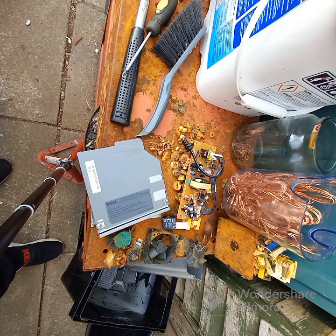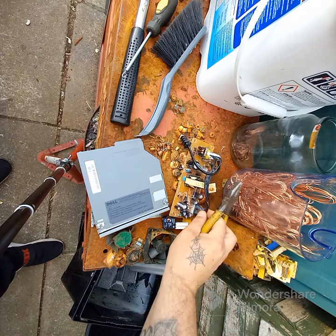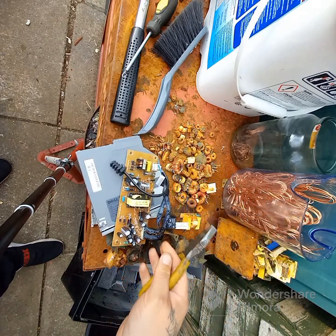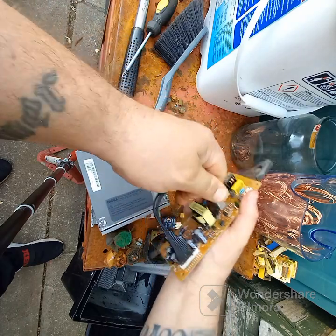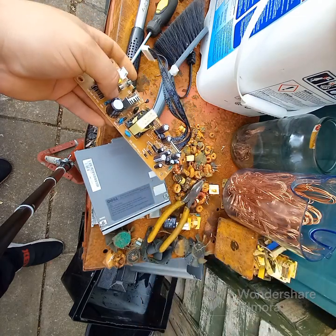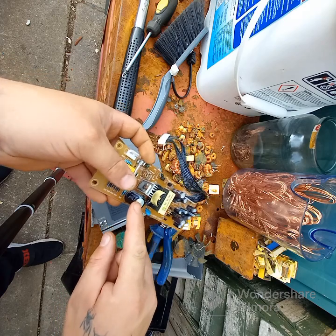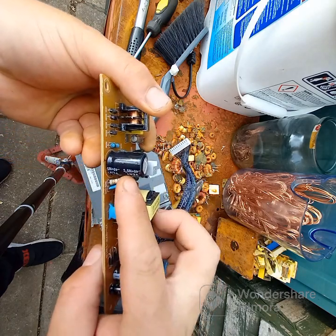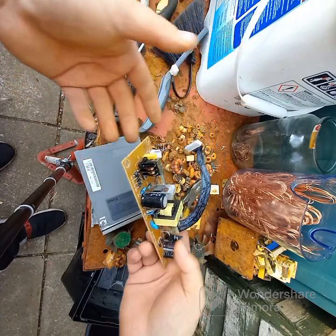Welcome to the video. In this video we're just going to look at some circuit board copper. I've just pulled this out of a top box. I suspect this capacitor — you can see it's blown on the top — is what caused the issue.